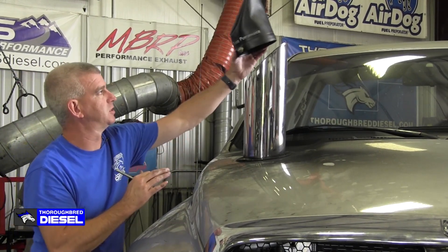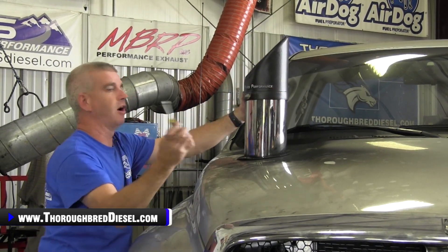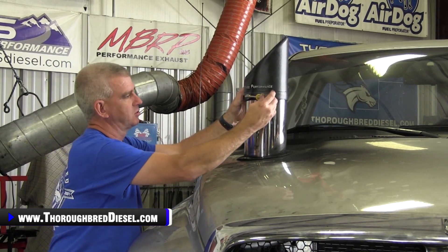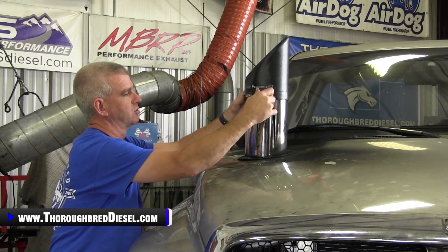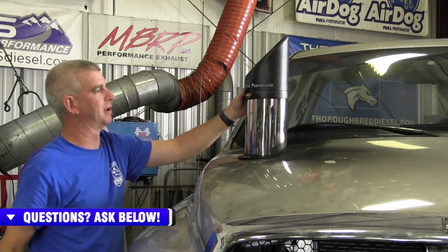You're going to want to turn this in the correct orientation to slide this over your stack. You slide it over, carry a 5/16 nut driver with you or a straight-bladed screwdriver — though with a straight-bladed screwdriver you may jab it through your hand. Just put a little bit of tightening on it, and this covers your stack up.